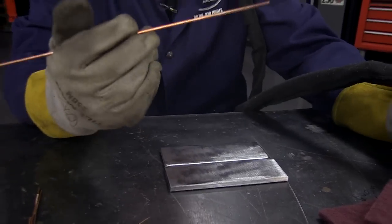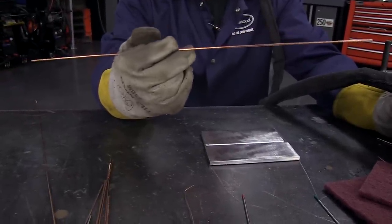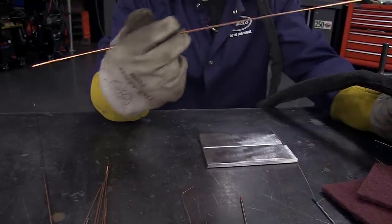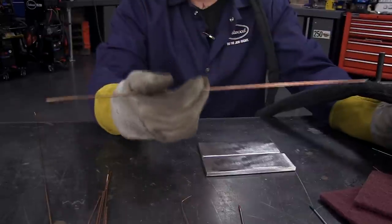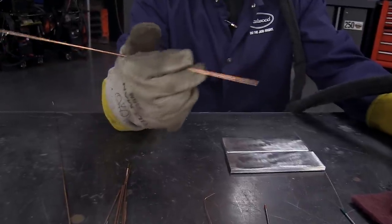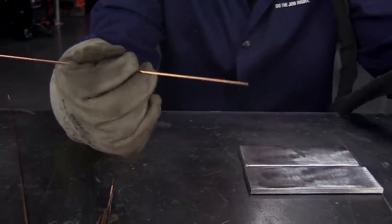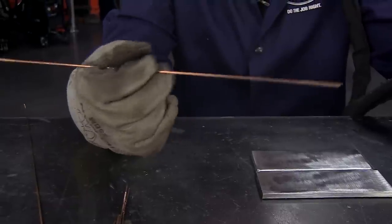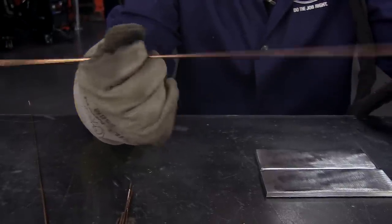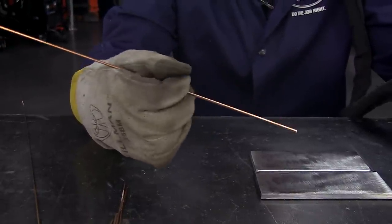A good thing to practice is feeding filler rod with your hand — this is basically what you're going to be doing. I like to use my first two fingers and pinch it between my thumb and then I can just feed it like that. A good thing when you're first learning how to TIG weld is just when you're sitting there, drinking a beer, doing whatever — just practice. It's like practicing dribbling a basketball. Just keep moving the rod back and forth.